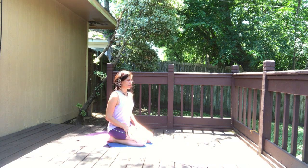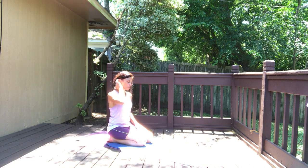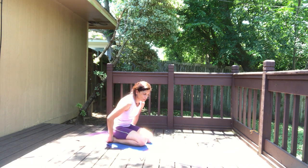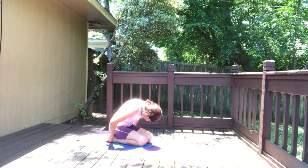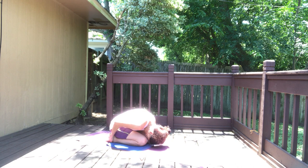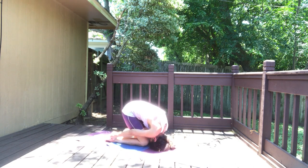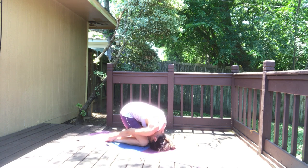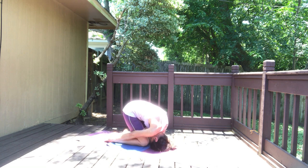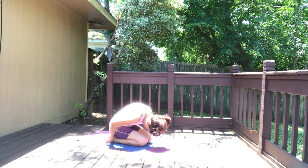Let's do one more rabbit pose — hopefully the second time around will feel even better than the first. Grab the outer edges of your feet, tuck your chin to your chest, round the spine, crown of the head down, then lift the bum up. Slowly release.